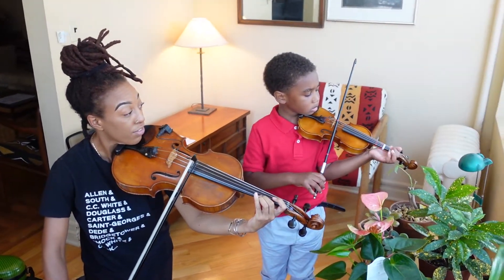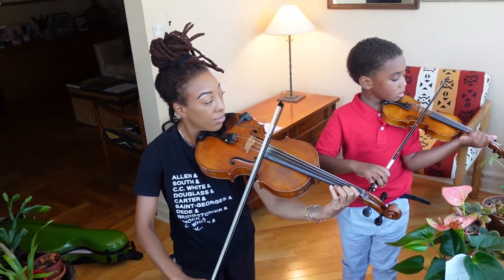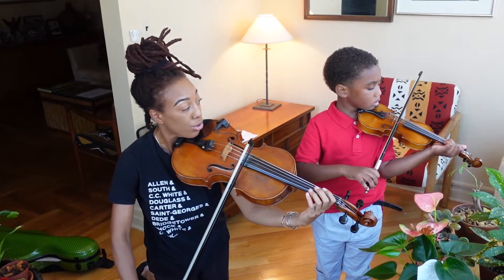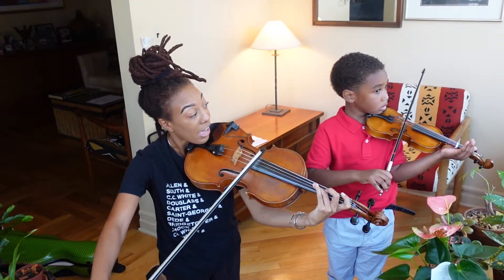Set up all three fingers on the A string. Good. Rotate on A. Now three. Now two. Now one. Now A.